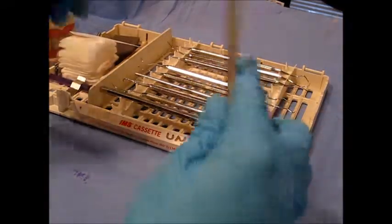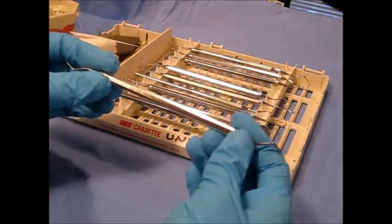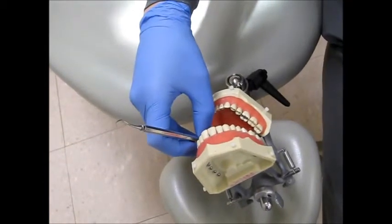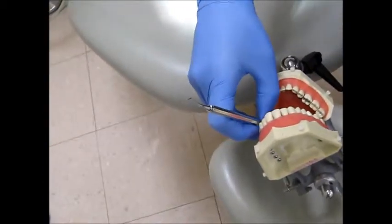Now let's see this instrument clinically — the SG78. Because of its simple shank, it does not go interproximally, but it is used posterior line angle to line angle, from the distal line angle to the mesial line angle.